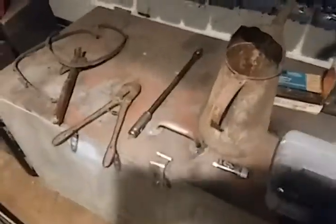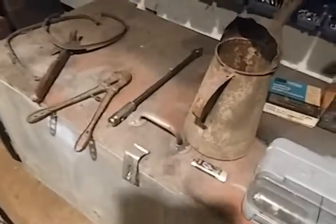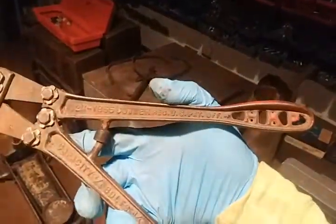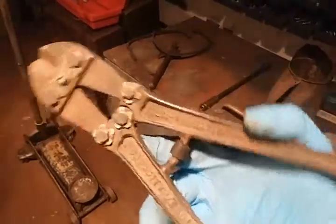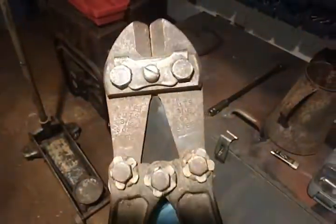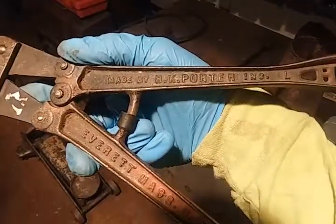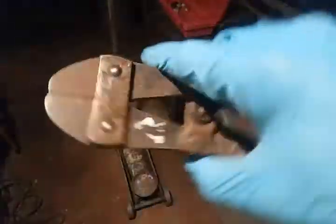Hey guys, just wanted to show you a couple pieces that I got today as a gift. My dad and his girlfriend showed up and they each had an item. They went to an antique store in Cape Vincent, New York. These are the 12-inch HK Porter bolt cutters.